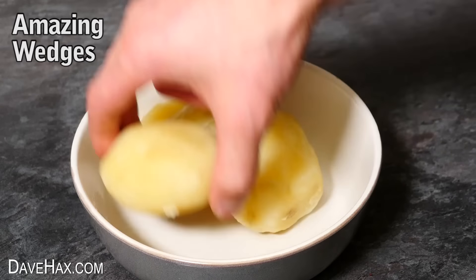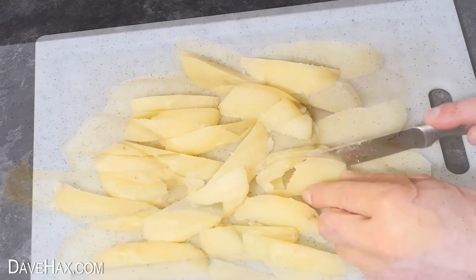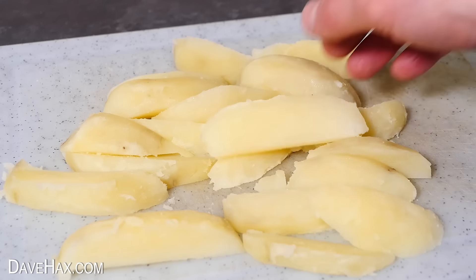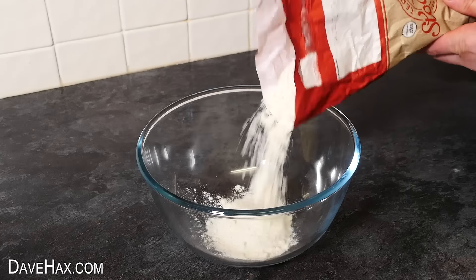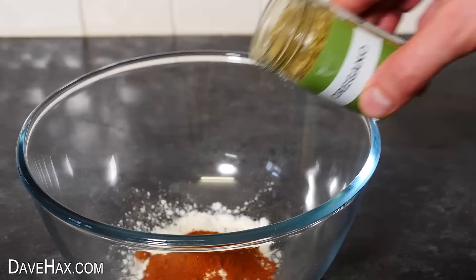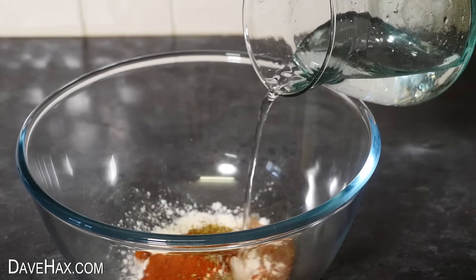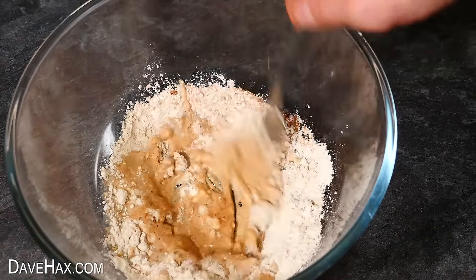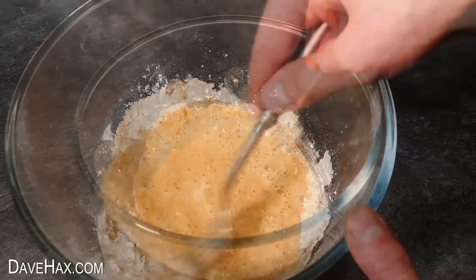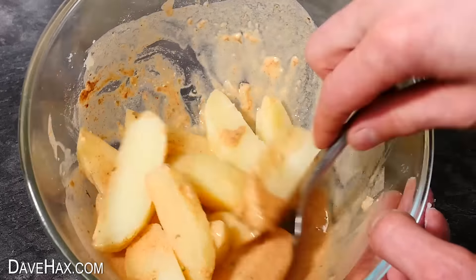If you've got any leftover boiled potatoes, you can cut them up into wedges. We're going to make a delicious seasoning to coat them with — add a handful of flour into the bowl, then a tablespoon of paprika, some dried oregano, and a little bit of salt. Then pour in a little water and mix it all together to make a marinade. Place in your wedges and carefully make sure they're all coated.